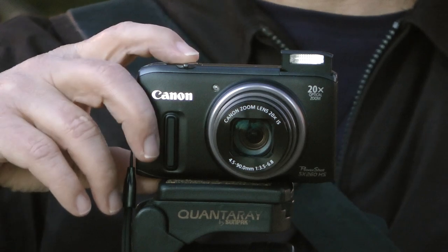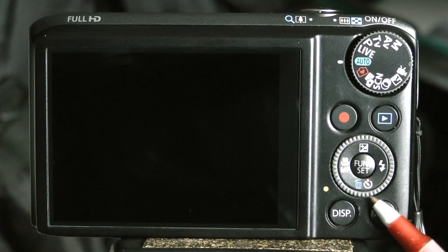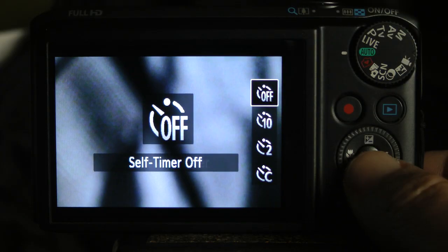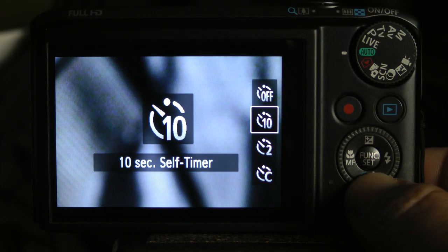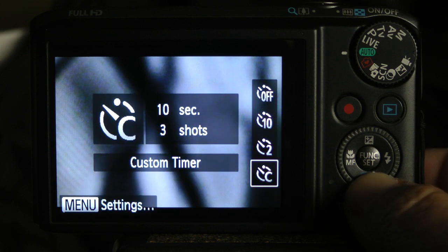Let's see how we set the self-timer on the SX260. To access the self-timer settings, push in here on the bottom of the control dial. These are the options: self-timer off, a ten-second timer, a two-second timer, and a custom timer.